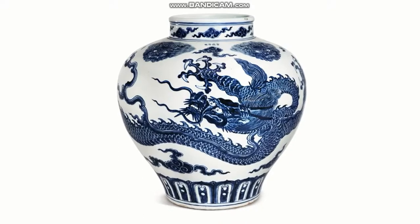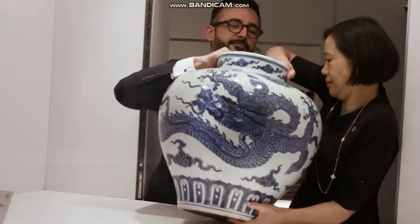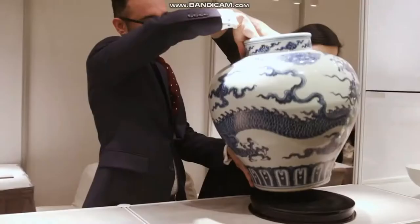I always thought that this was an 18th century jar, just a decorative object. It was in the hall, being used as an umbrella stand. I got in touch with the owner, and she agreed to send the jar to London to be inspected in person.